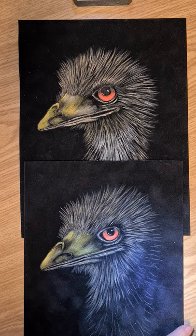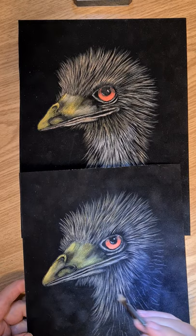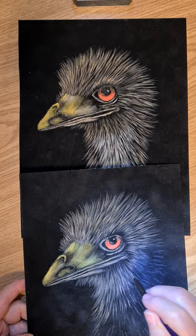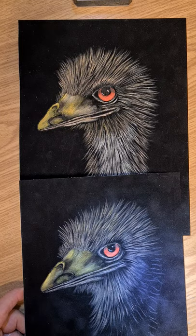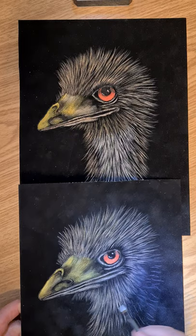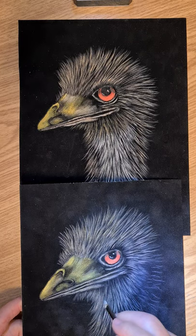Now we'll go back to the fur again. Using the angle brush, load up with the burnt amber, pick up some fawn. A bit too light at the moment. As we come down it's got more white here, so I'm going to go burnt amber, fawn, and then some white. Blend it on your palette, set up on your chisel and just pull in — follow the angle. Just be careful and make sure you follow the angle.